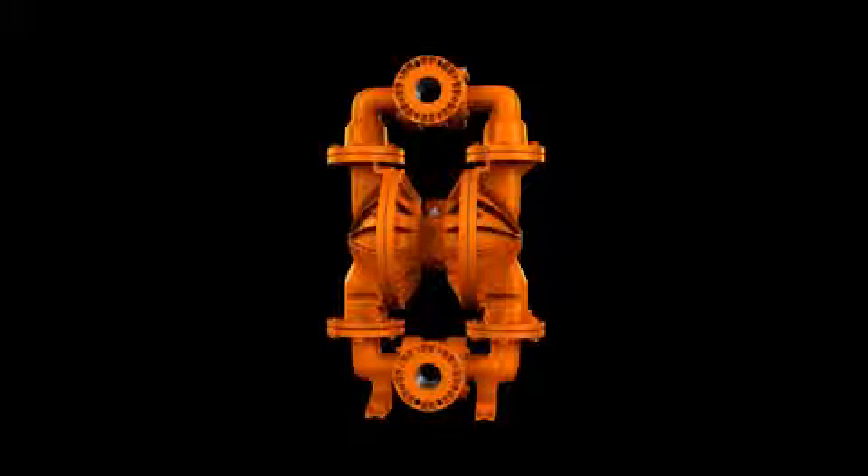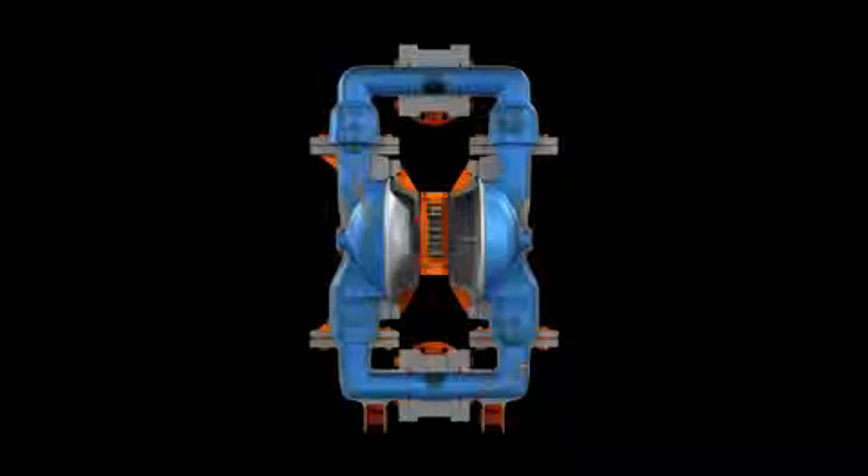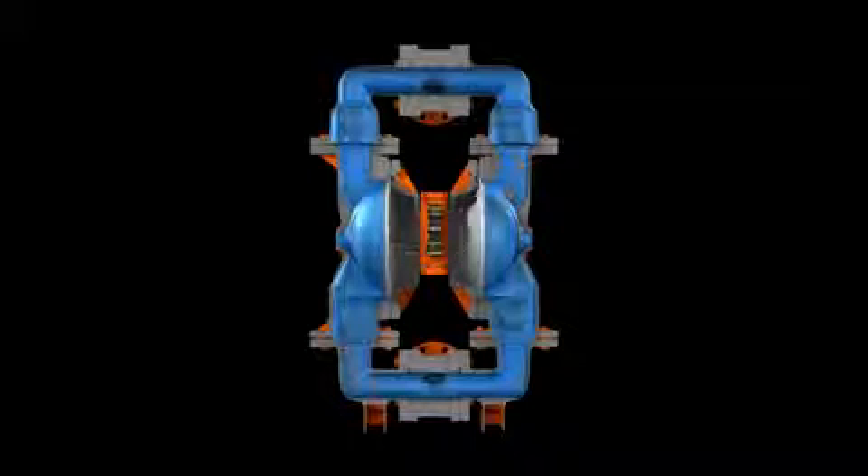This is a Wilden PX1500 76 millimeter 3 inch advanced aluminum pump. The liquid chambers are alternately filled and emptied by fluid that is drawn through a common inlet and discharged through a single outlet. The diaphragms in each chamber are linked by a single shaft allowing them to move in unison.